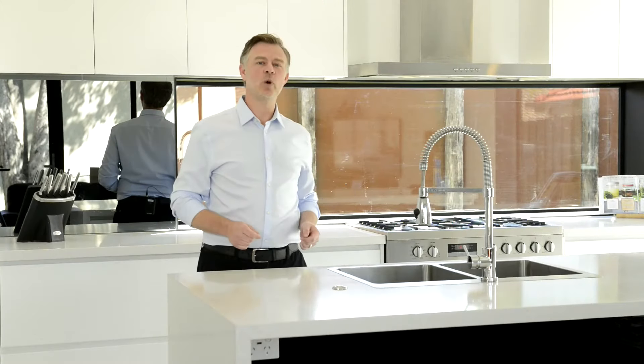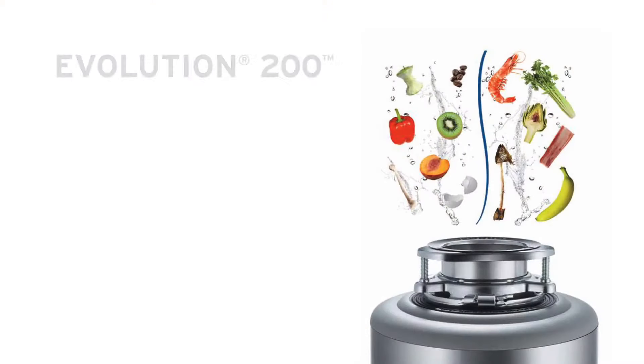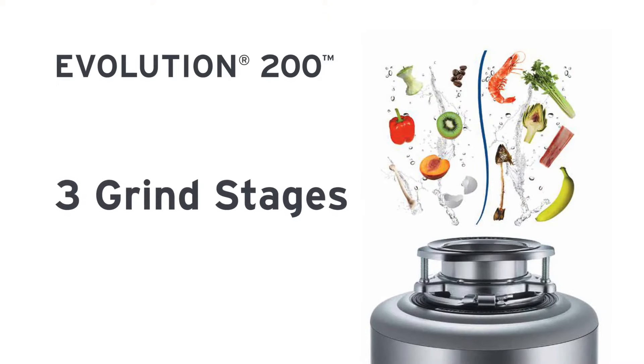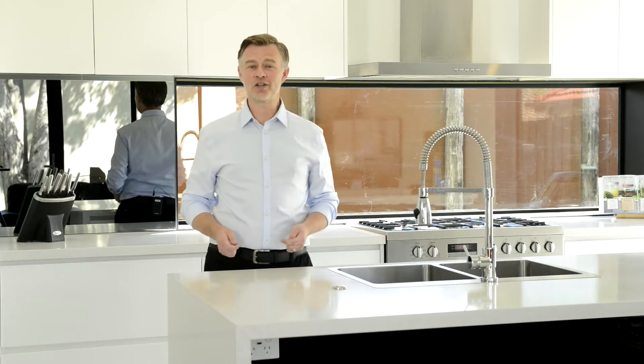Our top-of-the-range food waste disposer is the Evolution 200, and it features three-stage grind technology. Don't worry about what you can and cannot grind — the Evolution 200 grinds virtually all food waste.